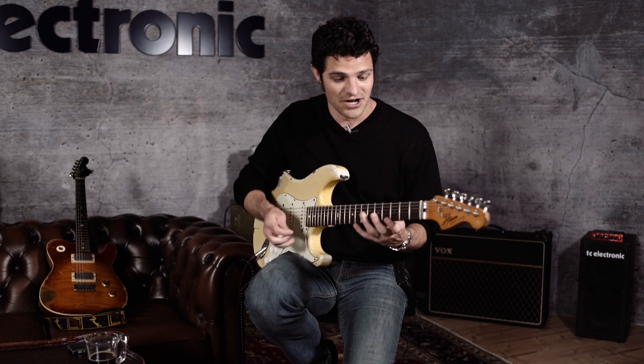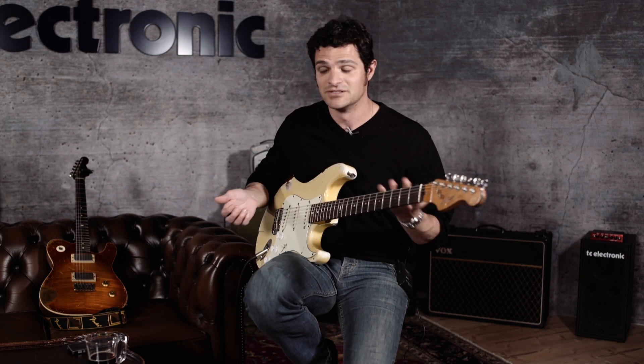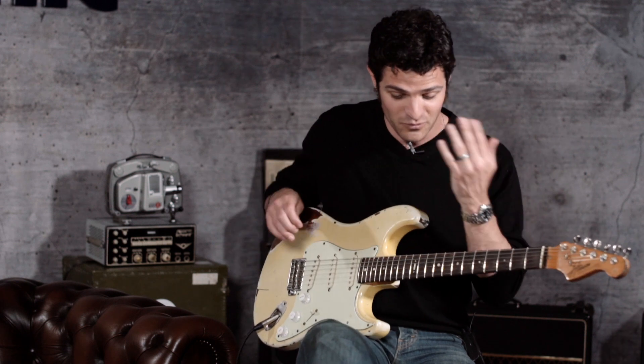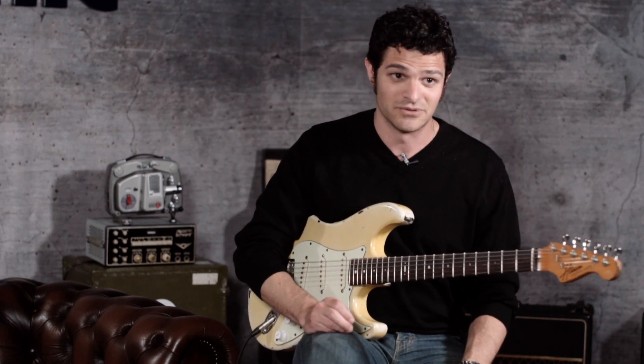I thought this would be kind of an easy thing to do without getting too deep into a bunch of crazy changes. So what are we doing? We're thinking A minor. I'm thinking all the different minor possibilities — melodic minor, chromatic — all these different options. But what we want to do is think about how we can put some chords into our phrases.